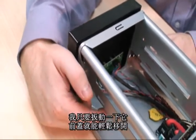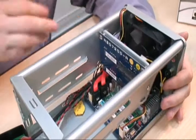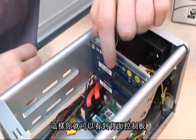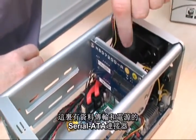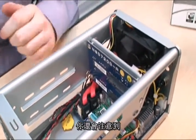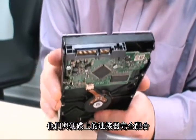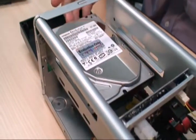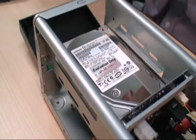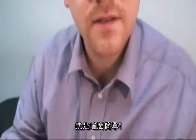I just unclip this and the front comes away very easily. So you can see on this back panel here there are the serial ATA connectors for the data and also for the power. You'll also notice that these are exactly in line with the connectors on the hard drive. It's as easy as that.